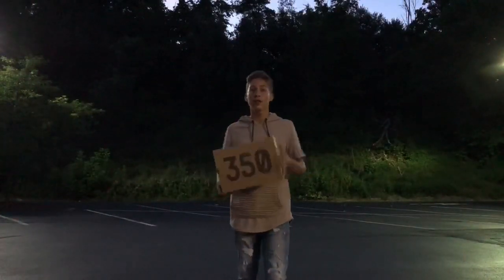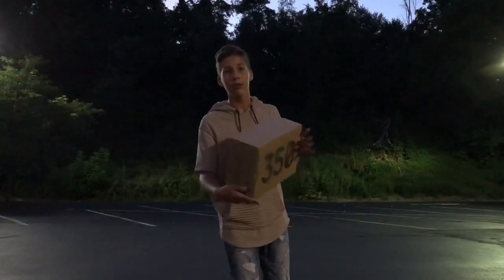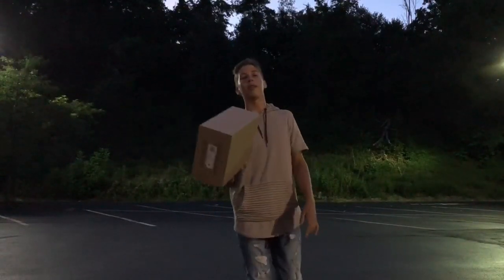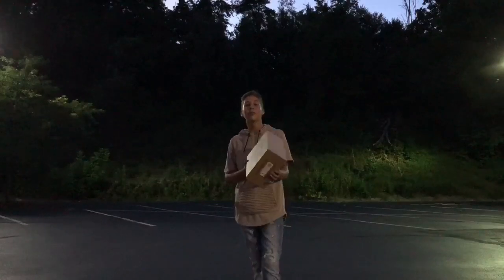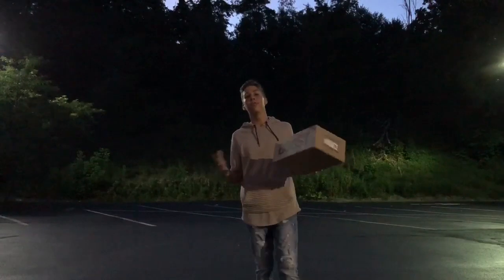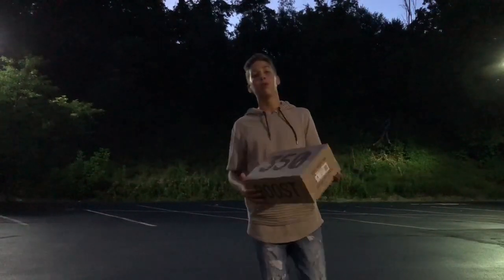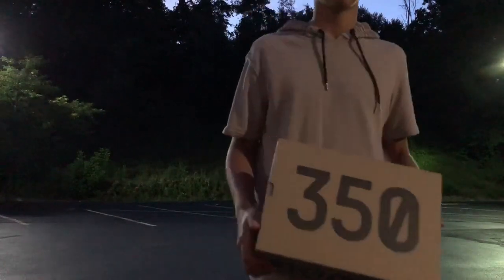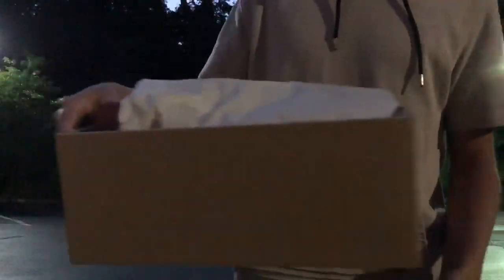Starting off this review with the box — original box, nothing too special. They need to spice it up a little. And Kanye, come on man, stop looking at Kim's caboose and start worrying about your shoe box. But other than that, Kanye makes a great shoe. Can't judge a book by its cover — let's get to this unboxing.